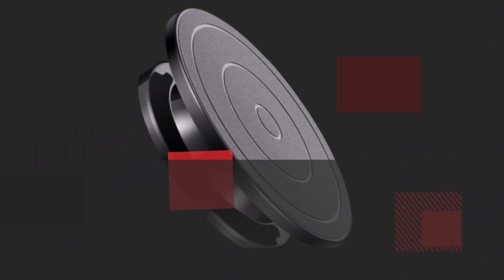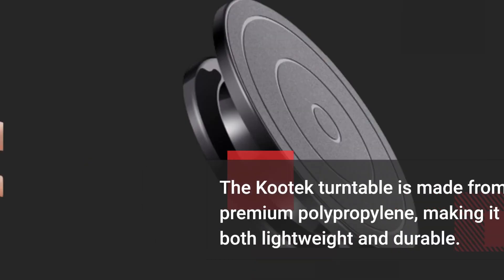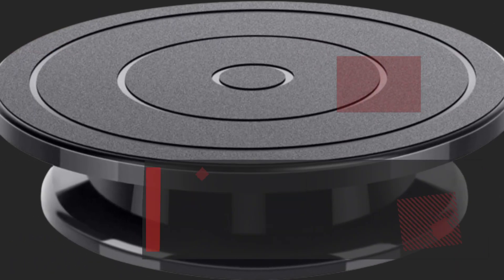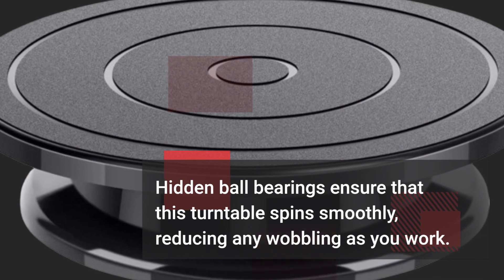The Kutek Turntable is made from premium polypropylene, making it both lightweight and durable. Plus, it's easy to clean thanks to its black color. Hidden ball bearings ensure that this turntable spins smoothly, reducing any wobbling as you work.